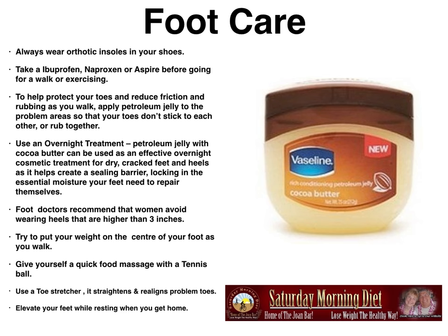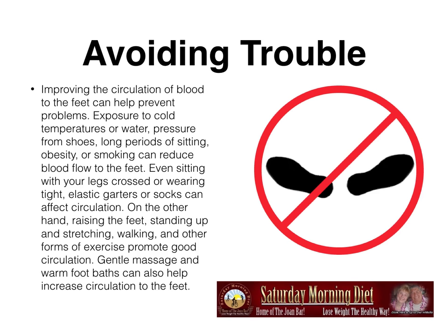It helps create a sealing barrier, locking in the essential moisture your feet need to repair themselves. Foot doctors recommend that women avoid wearing heels higher than three inches. Try to put your weight on the center of your foot as you walk. Give yourself a quick foot massage with a tennis ball — just put a ball under your foot and roll it back and forth. Use a toe stretcher; it straightens and realigns problem toes. Elevate your feet while resting when you get home from a walk or exercising — put your feet up on a cushion.